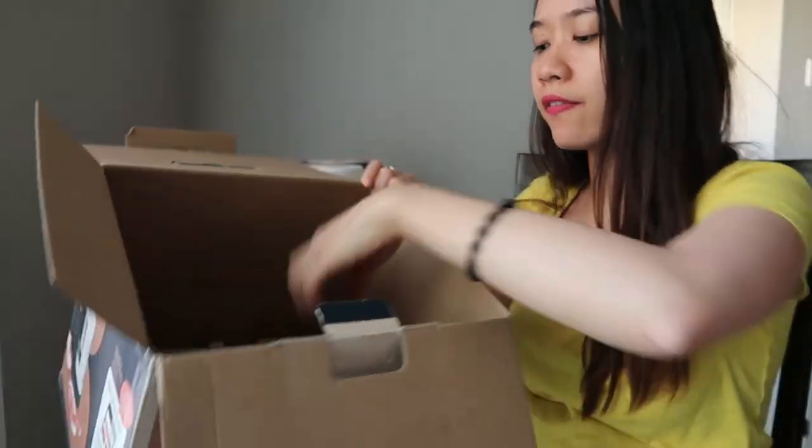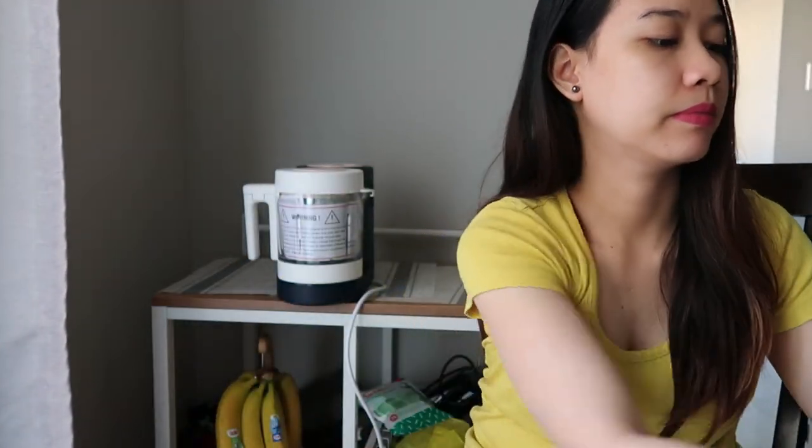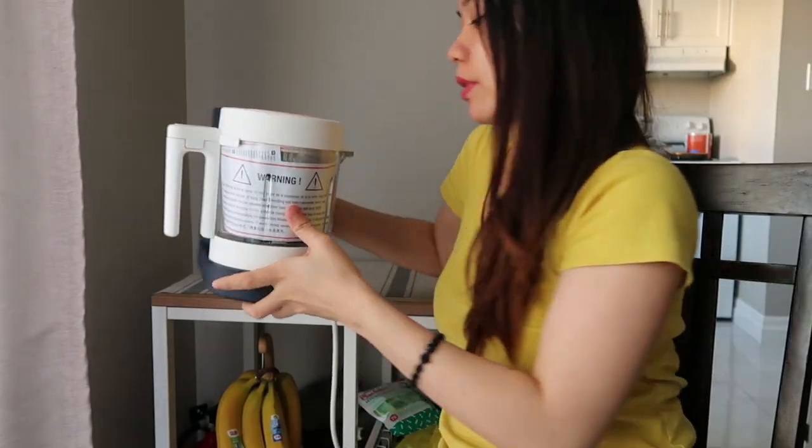So that's the box itself. Another protective layer. And it also says that you have to register your product, and they have provided a website for that. We'll go into the product itself.